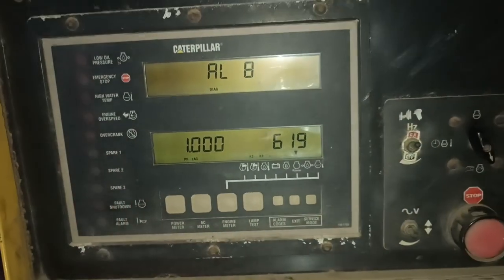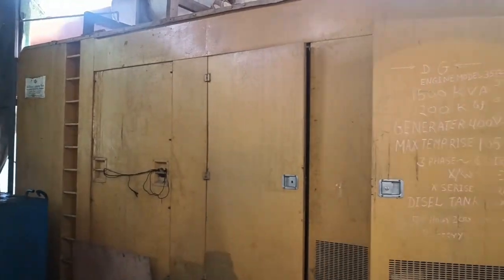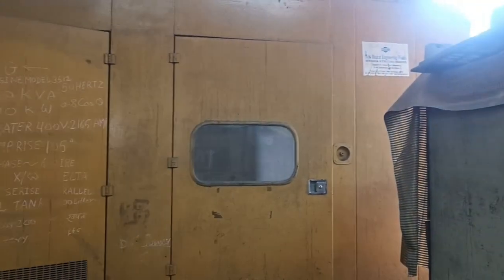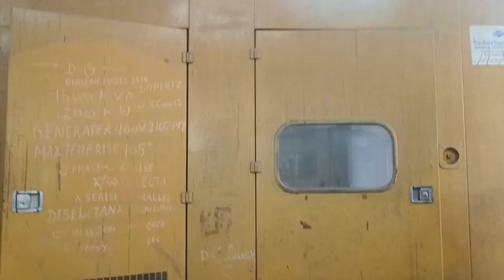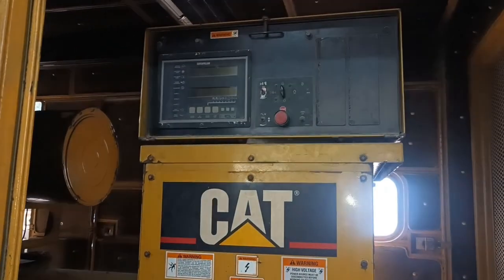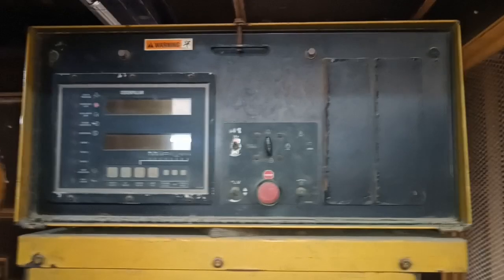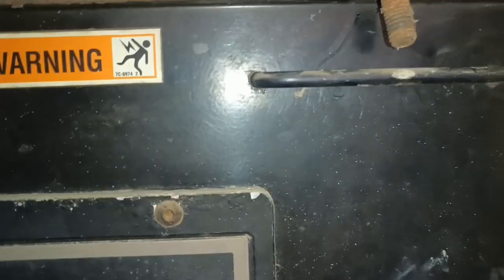We have a 1500 kVA Caterpillar diesel generator. To solve the alarm aid fault, first we open this front panel. You can see the model is Caterpillar and this is the control panel of the diesel generator. First we need to open this control panel by removing this lock.